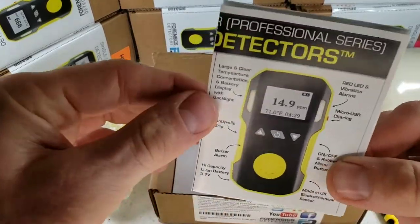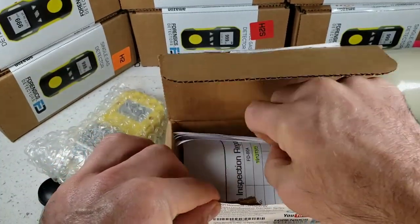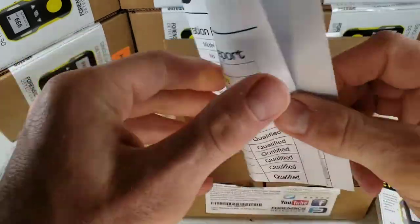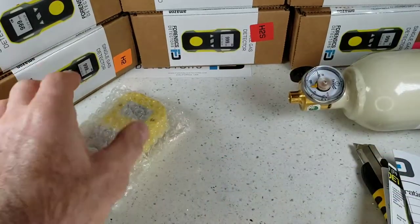Over here we have our user manual. Please read it — if you do lose it, not a problem, it is on our website. And of course, we have our calibration certificate signed by our QA engineer here in Los Angeles.